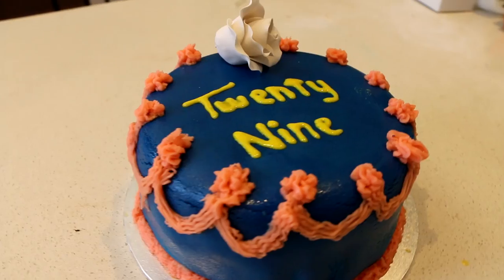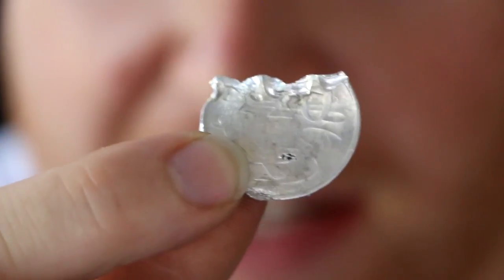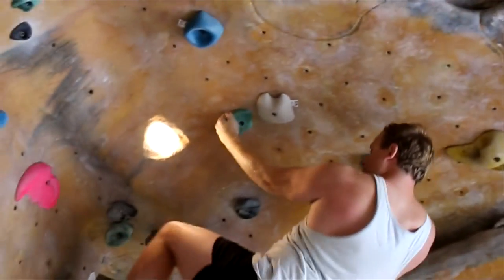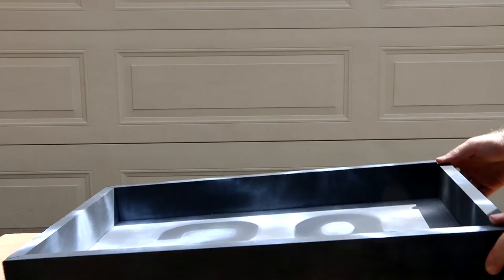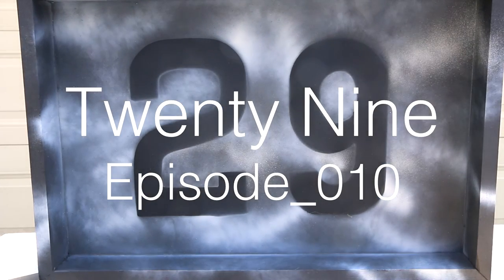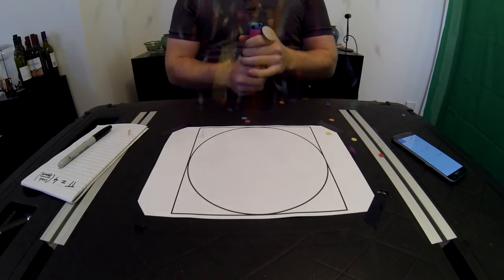Today is the 14th of March which means it's Pi Day and welcome to 29. One of the fun things to do on Pi Day is to find an interesting way of calculating Pi, and today I'm going to do it with a circle and square.